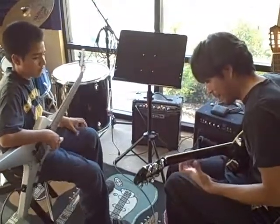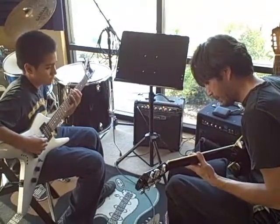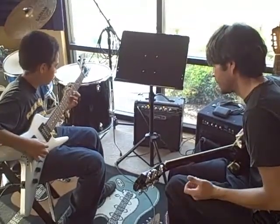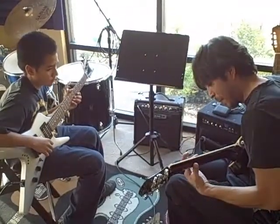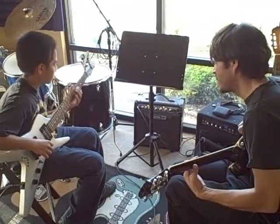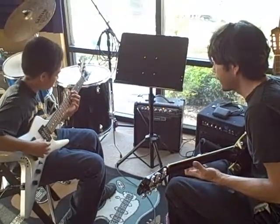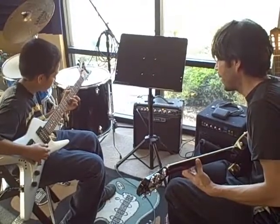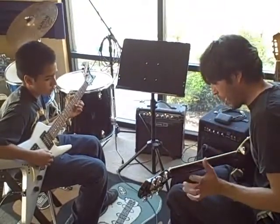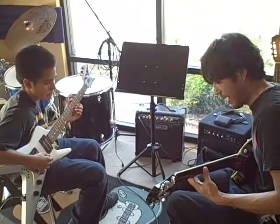Let's talk about this pentatonic scale — this is where I really talk about that. So now what we're going to practice is using that pattern, but we're going to come back and say something, and we're going to try and come back to that root every time.